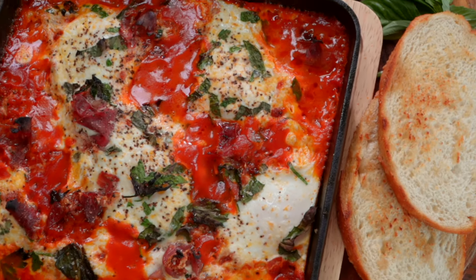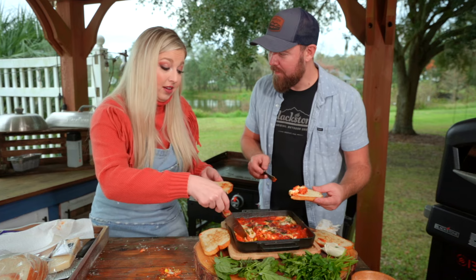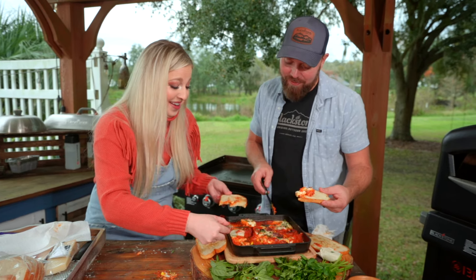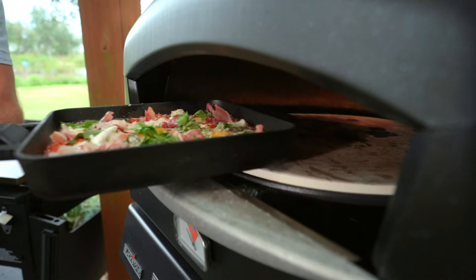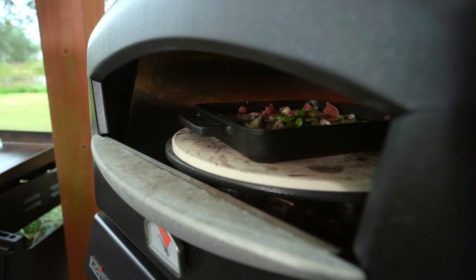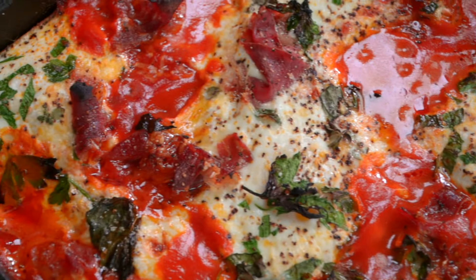You probably wouldn't make this whole thing for breakfast for yourself, would you? I actually would — it's only five eggs, I can eat five eggs. You guys want to see how to make one of the most legendary, unbelievable breakfasts of all time? Probably ever. It's cheese life.